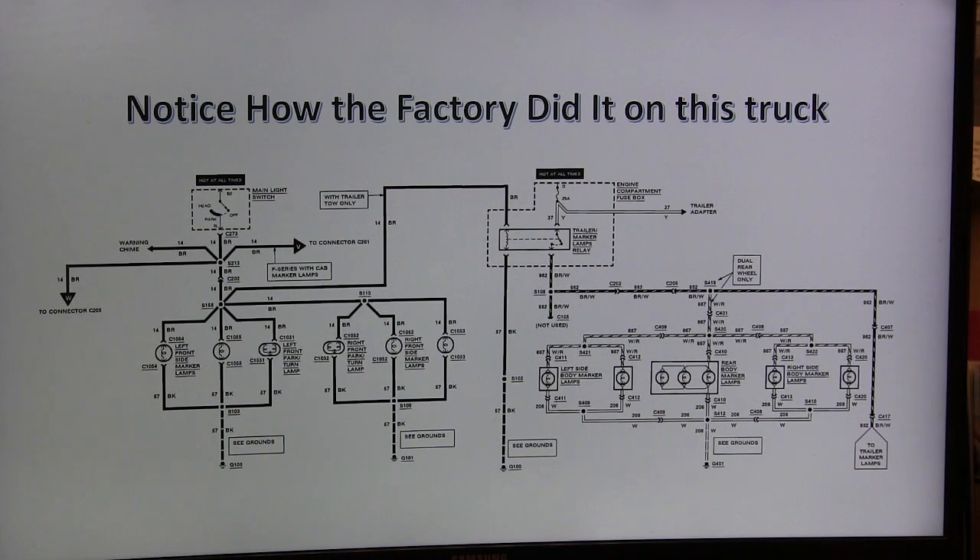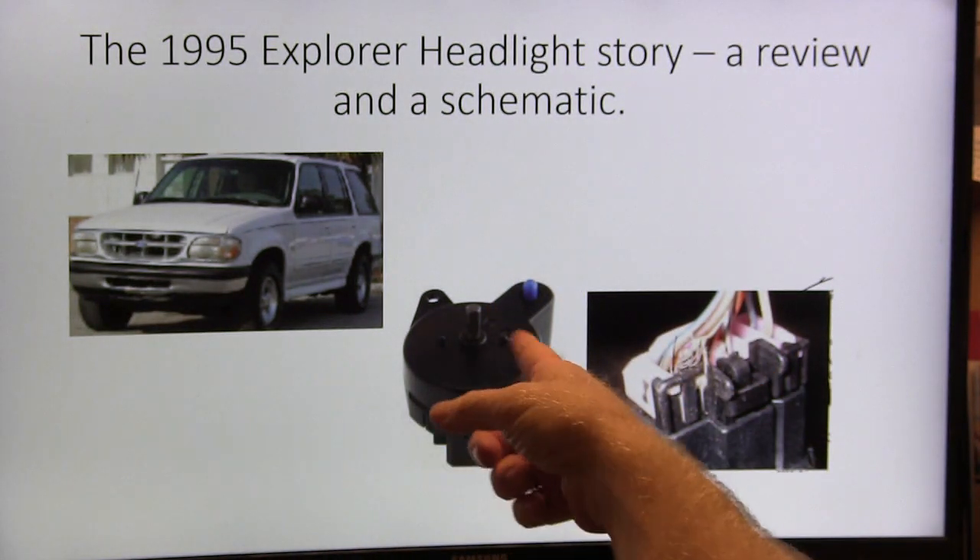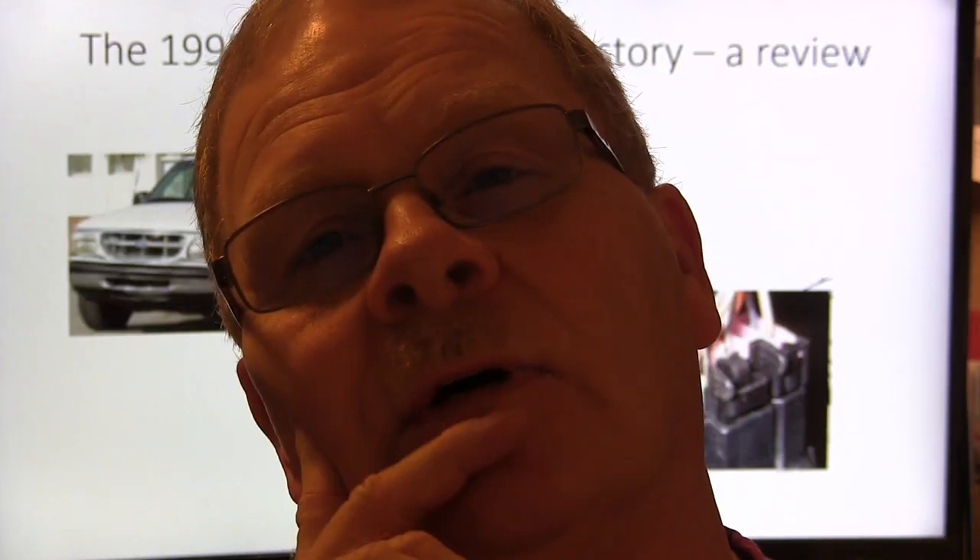Back in '95, when Explorers like the one behind me were brand new, I got one still under warranty. People had driven it to Tennessee all night long — brand new vehicle, no reason they shouldn't have been able to drive all night with the headlights on. They came in saying the headlights don't work. I took the headlight switch out and it was all destroyed, all burned up. The lights were obviously pulling too much current driving all night. So I got one of my little green fuel pump relays like the older Ford EEC systems used — there was plenty of room behind the headlight switch — and I mounted that relay.